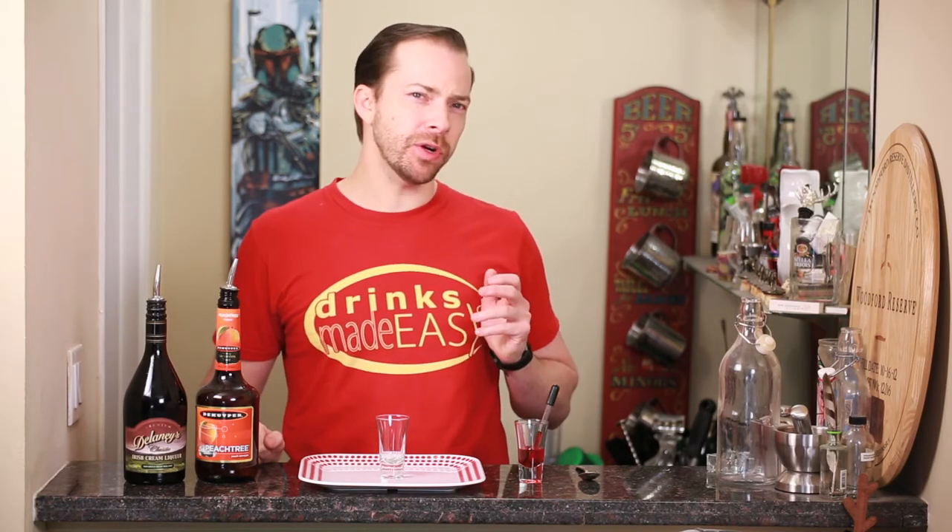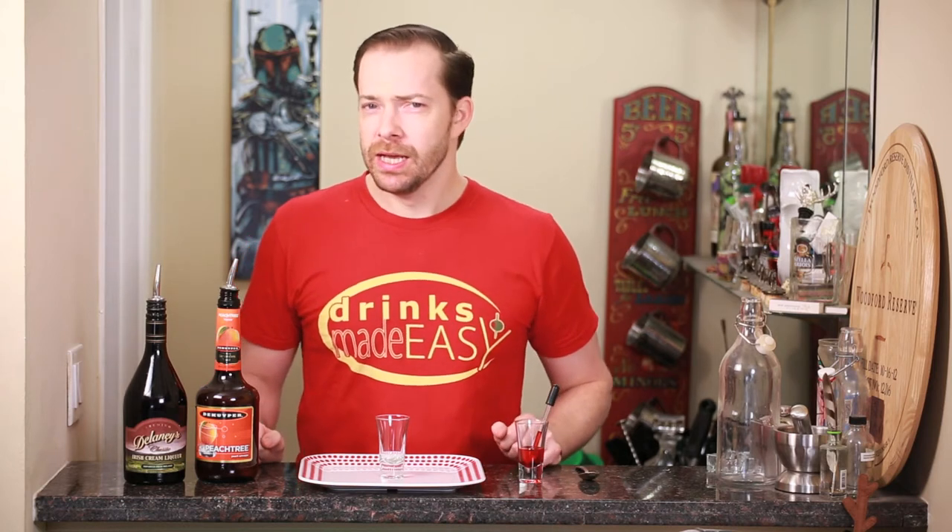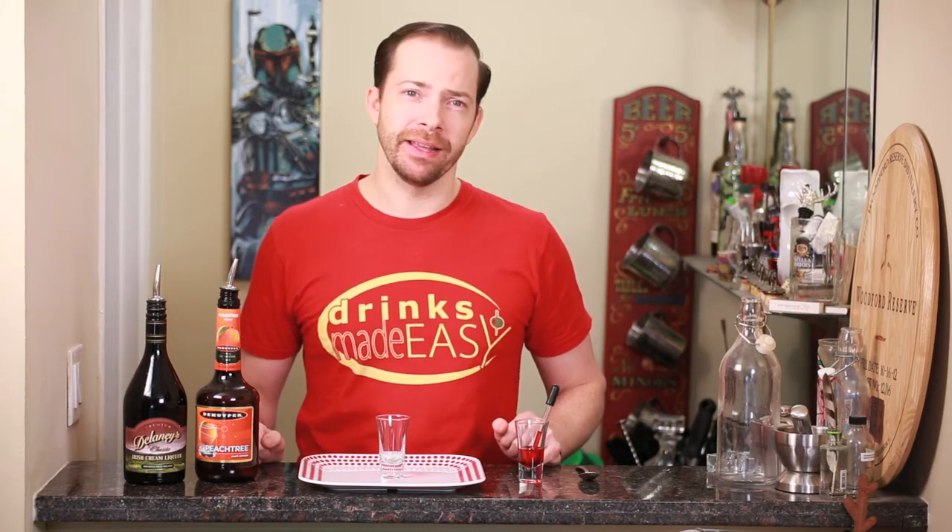Welcome to One Shot Wednesday. Today we're taking a look at the brain hemorrhage, and you might be wondering why we're releasing on a Friday. Well, that's because I think a certain someone might have had a brain hemorrhage, or three or four.